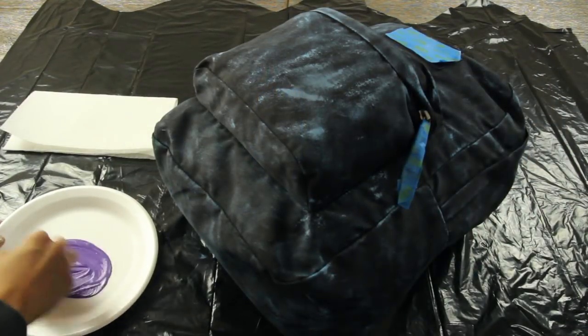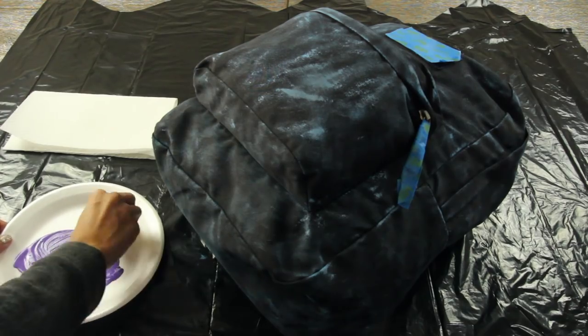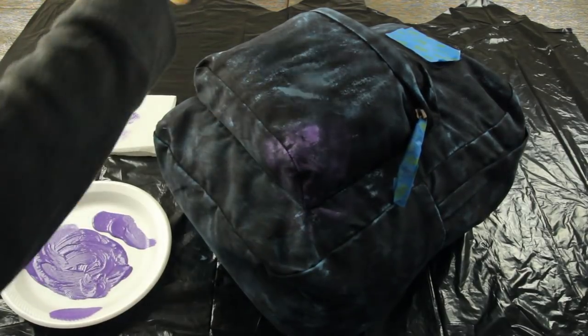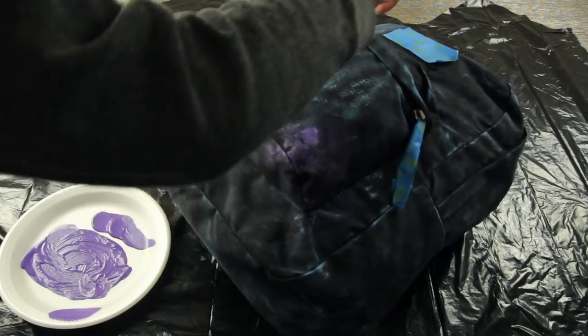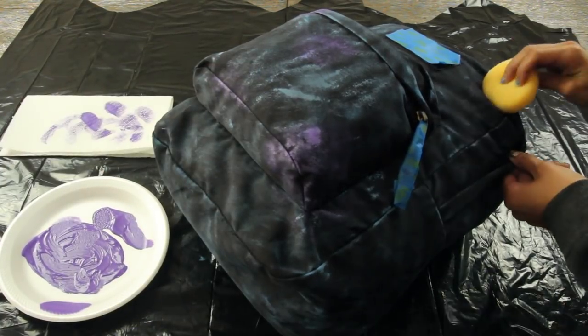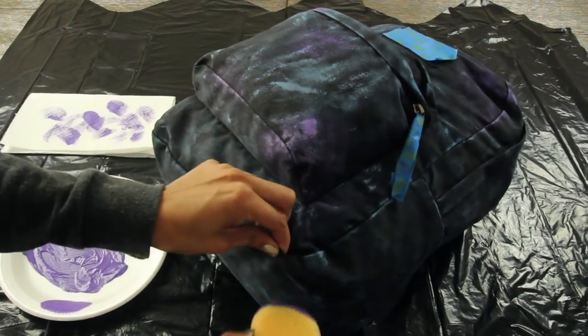Now that you've covered the backpack in blue paint, you're going to start with the purple, again mixing the purple paint with the white paint. Use a paper towel to dab off the excess just to make sure there aren't any splotches. For the purple paint you kind of want to just put it wherever you want — I chose to put it in the corners and smaller sections because you want to create a galaxy design, so you don't want to put the purple paint everywhere.